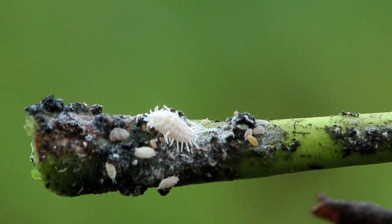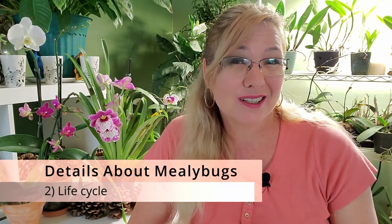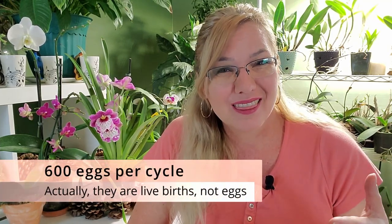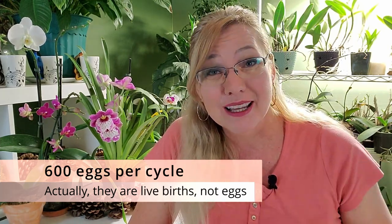The male mealybug is different from the female. The male has wings, so it can transfer from orchid pot to orchid pot — it can't fly long distances but it does get around. Sadly, the male's purpose is only for reproduction, so it's actually the females that will destroy the orchid. Just one mealybug isn't that bad, but when they lay eggs she can lay around 600 eggs. That's the problem — when they come, they come in numbers.